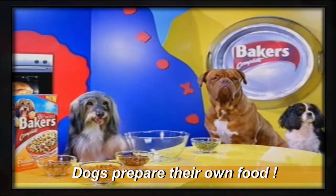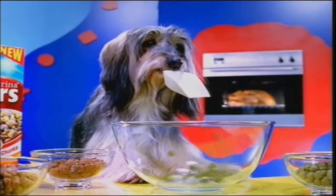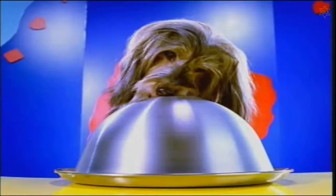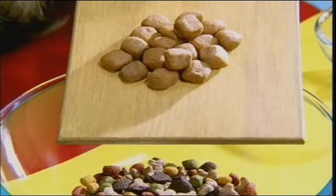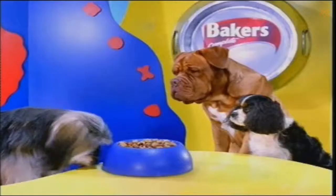Today, we're using fresh meat to make new Bakers Complete. First, those important vitamins and minerals, a dash of fibre, iron and calcium, and then voila — to top it all off, succulent meaty chunks. And there you have it, new Bakers Complete.